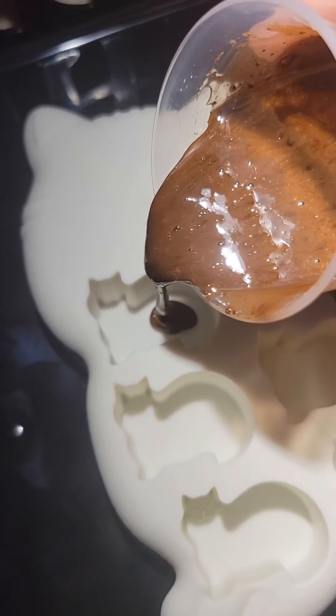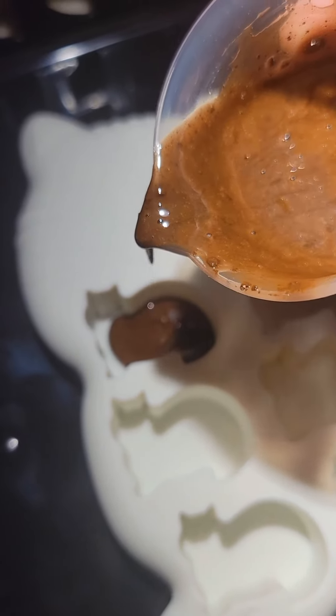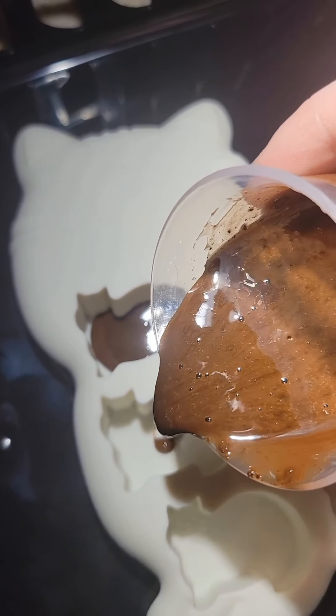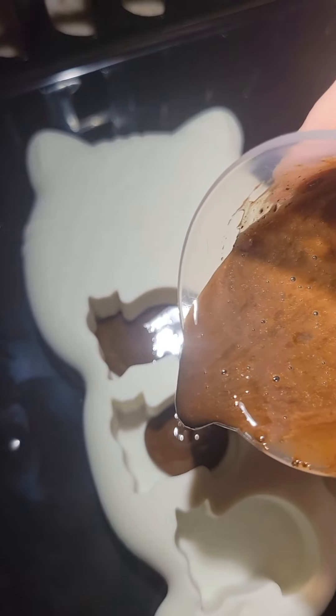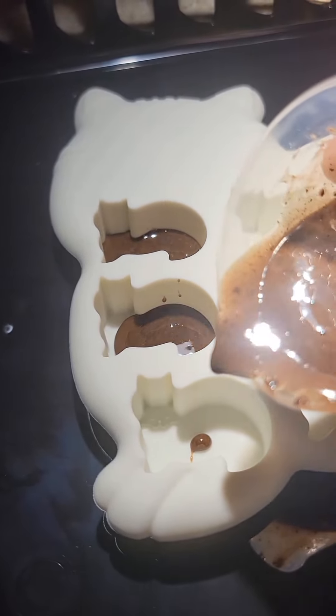Once everything was mixed together I just poured it into the molds. I was going for a thinner piece and in the end they were a little bit thicker than I was expecting, but resin is just so light that it really didn't matter in the end. It was just a little bit of extra finagling to get it onto the big loop.